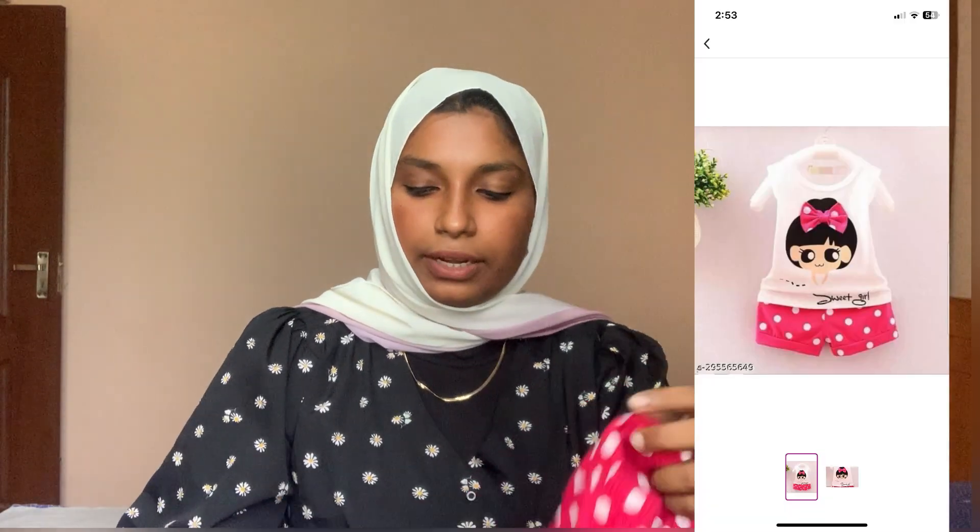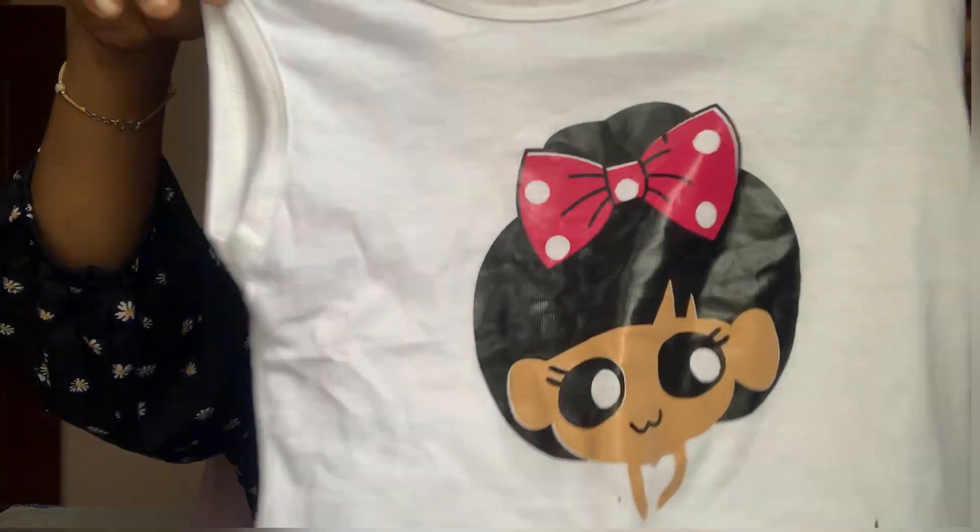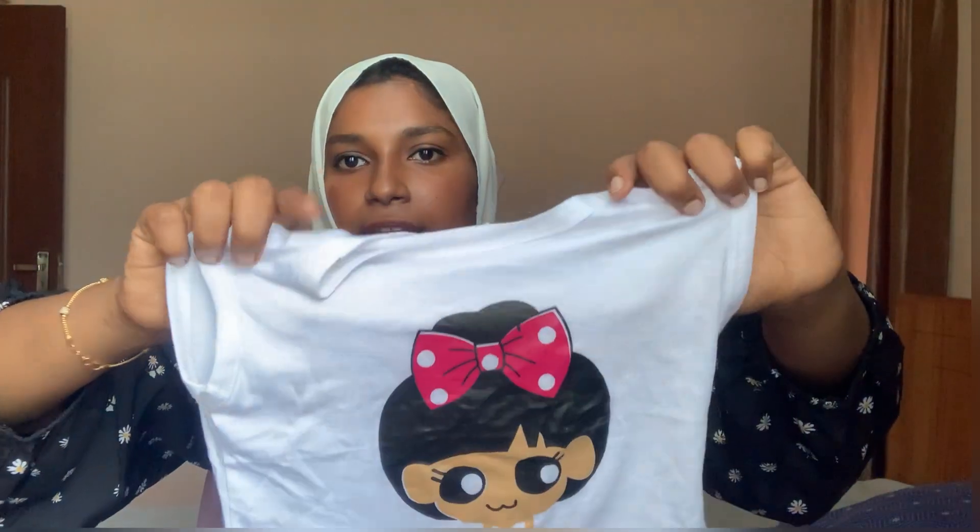This is the set of white and pink. Here is the handmade top. Also put the black hat. The bottom is pink and white polka.